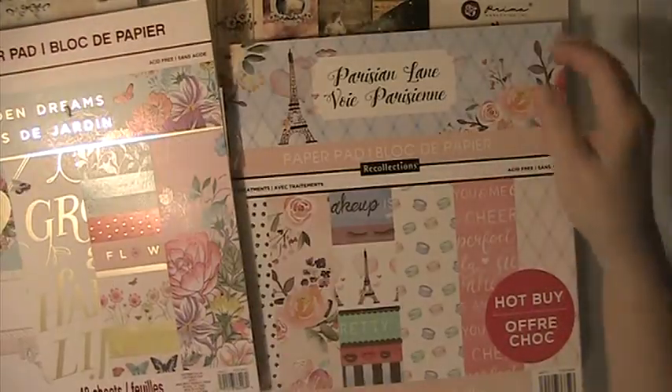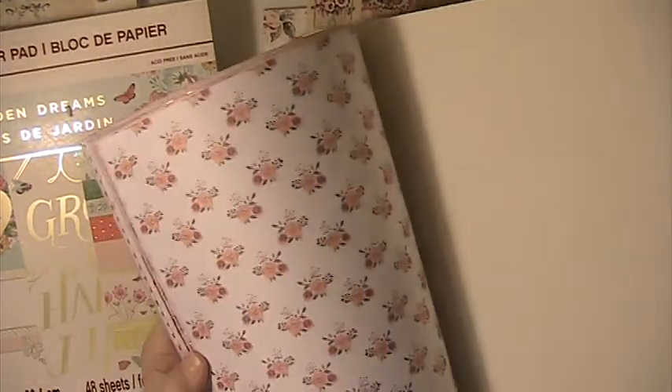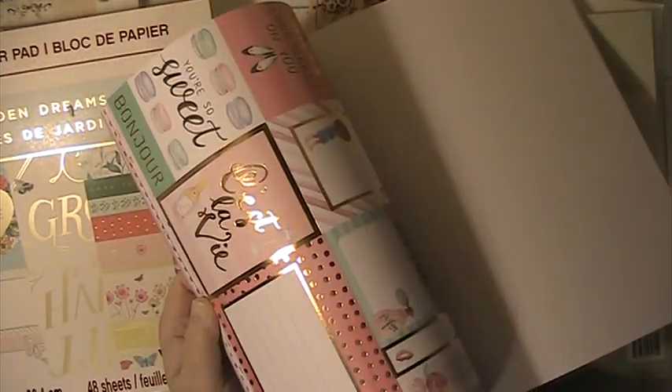This next one is Parisian Lane, by Recollections. This has not been used. There's some cut-aparts in this one as well.